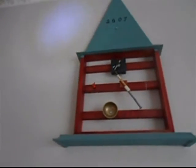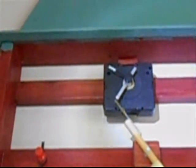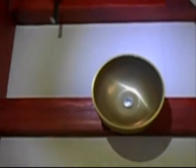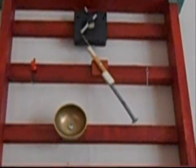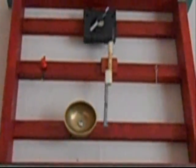Hello everyone. Here we have the striking mechanism. Here is the clockwork with one minute hand and one second hand too. Here is the swinging hammer and here is the bell. And the time is so, and we are going to see what happens. You see, it works very good.